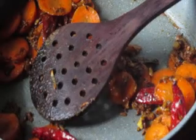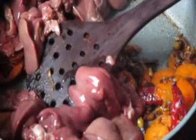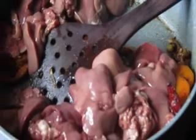Now put in the chicken liver. The spicy mix and the turmeric and the powder are completely mixed together.